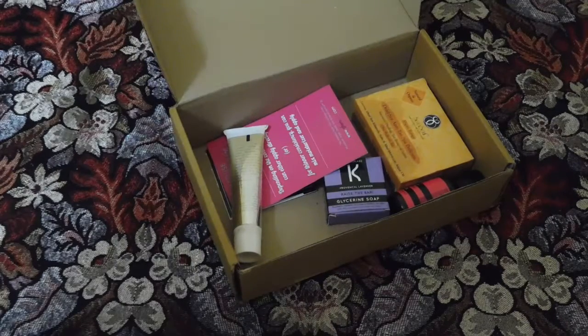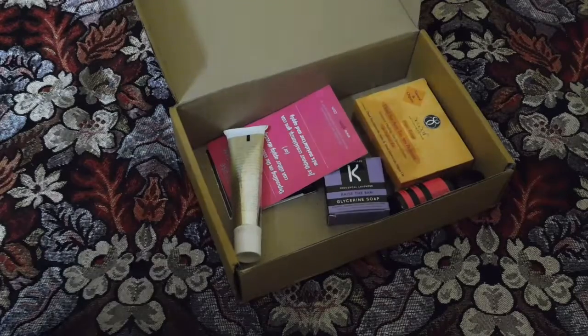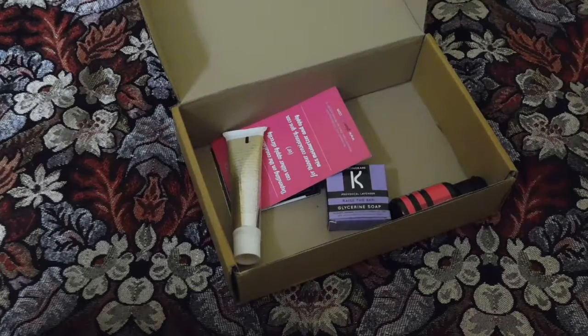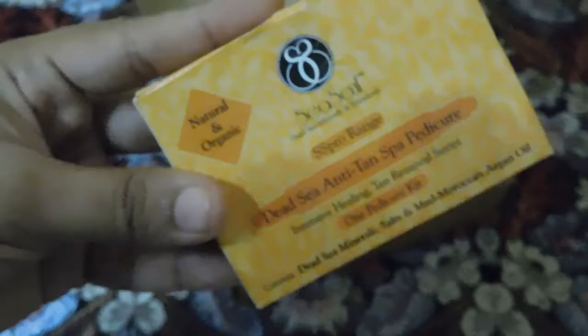The second product is also from Sea Soul — it's their anti-tan pedicure kit with dead sea mud, priced at around 160 rupees. I've never tried anything from this brand before, so I'm quite intrigued after trying their CC cream. There are five sachets in it — one, two, three, four, five — totally five sachets. I think this will be exciting because I've never tried something like this before, and my feet really need some care these days.